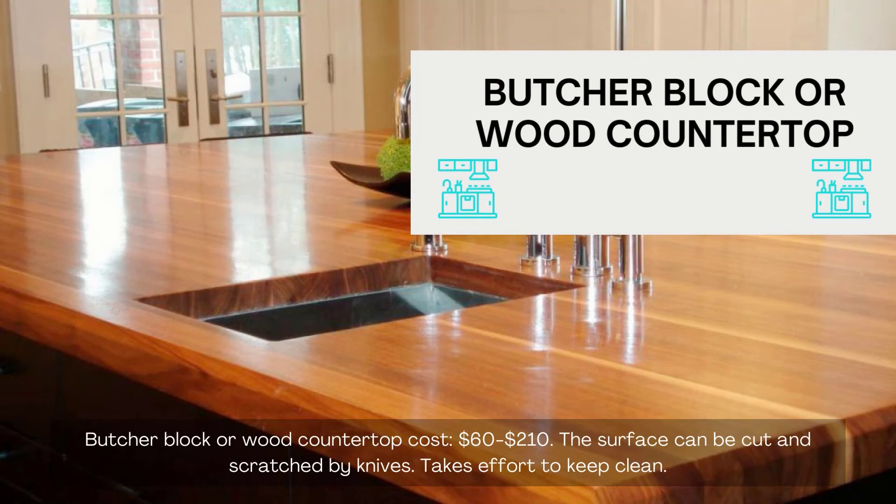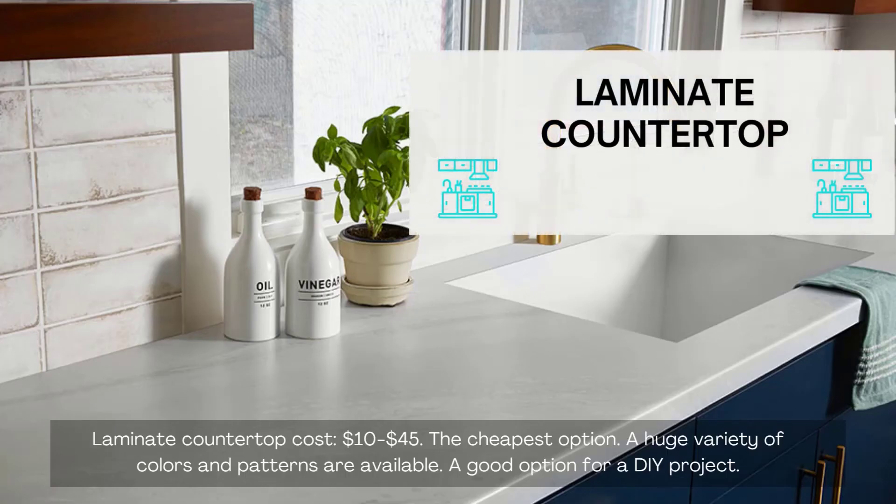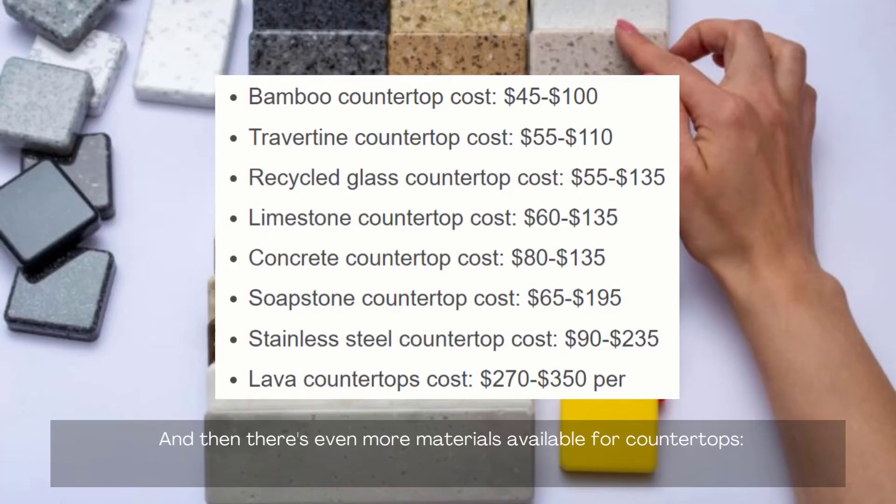The wood surface can be cut and scratched by knives and takes effort to keep clean. Laminate countertop cost: $10 to $45 — the cheapest option, with a huge variety of colors and patterns available, and a good option for a DIY project. And there are even more materials available for countertops.